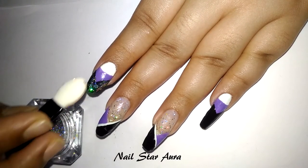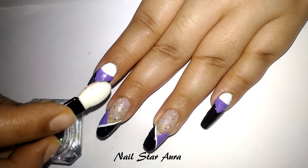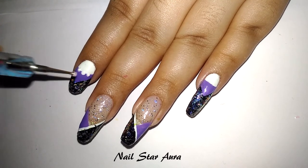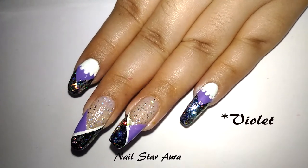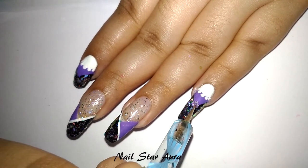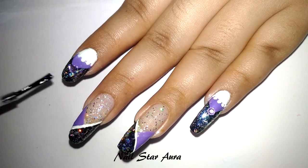I'll continue this process over all the black portions of the nail. Lastly, using a dotting tool, I make some dots on the index and pinky finger, and using white Swarovski beads, I applied them at the middle of the V on the index and pinky finger. Finally, add a top coat to seal the design.